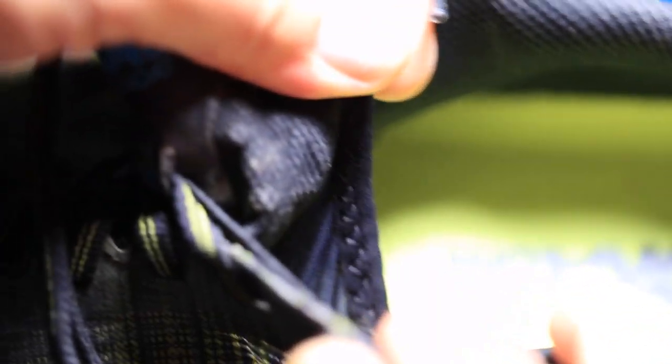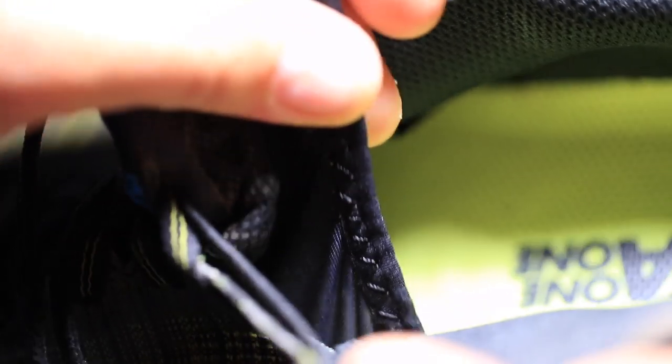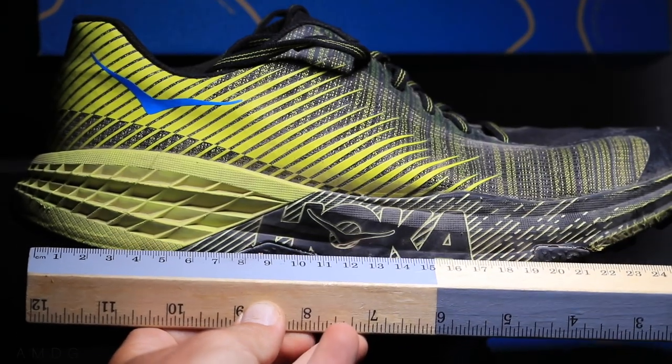One last point on the upper is the tongue of the shoe. I've put so many shoes on my feet in 2019 that I know immediately if a shoe company has nailed the tongue or not. Hoka, you nailed the tongue in this shoe — it's very comfortable. There's a piece of synthetic material that helps the tongue connect to the rest of the upper. The lockdown is spot on.